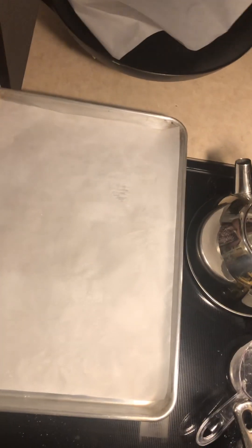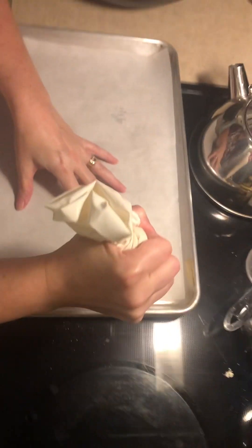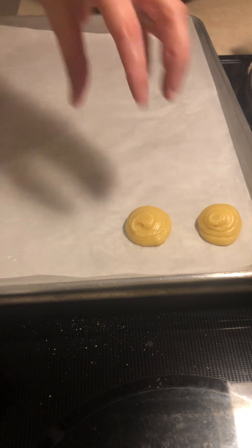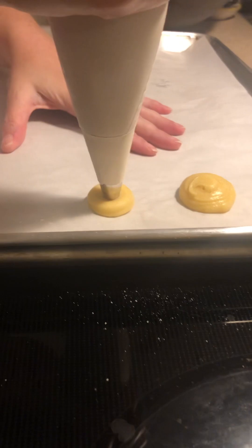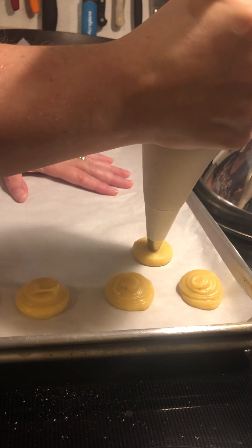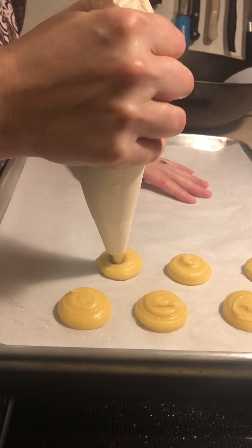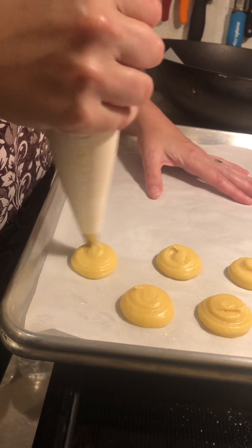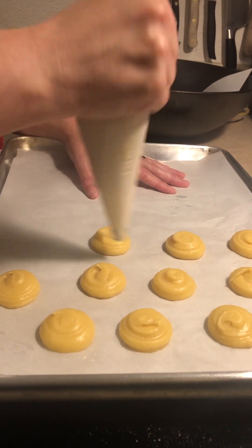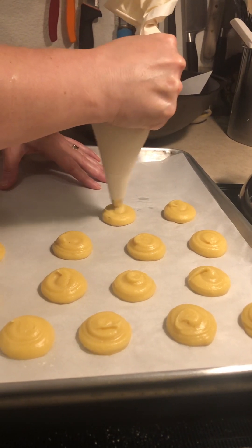What I'm going to do here is make some cream puffs, so I'm just going to pipe them. The trick is to hold the bag steady until you have it the size you want, and then do a little circle to prevent it from having a big spike. Some of these will be filled with cream and topped with ganache, and some will have chicken salad — so these can be savory or sweet. There's the air pocket.